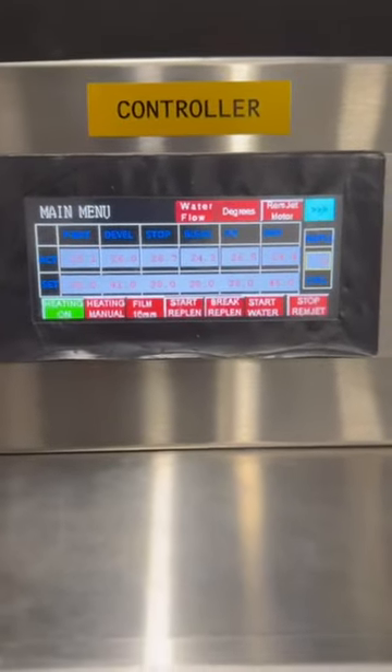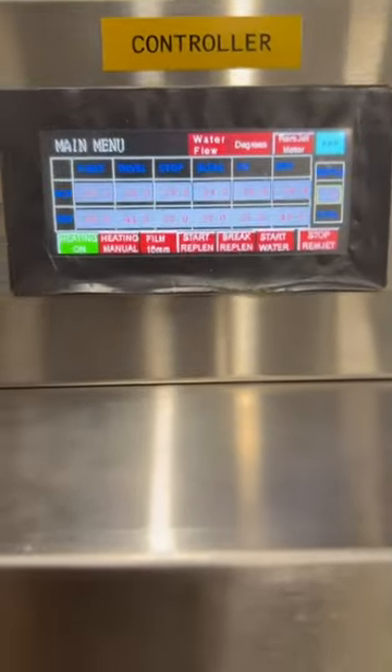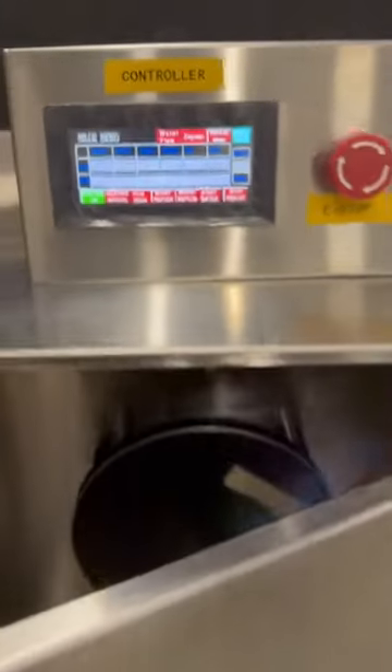Below is the daylight loading box, which can reel up to 1,000 feet of exposed film.